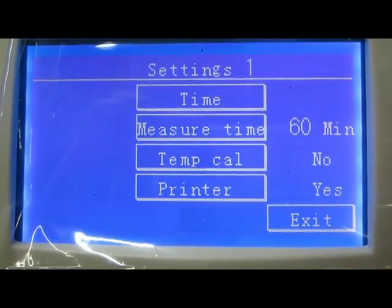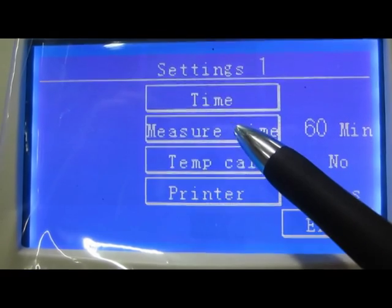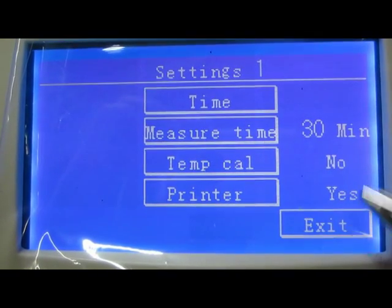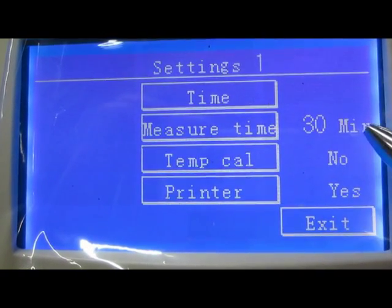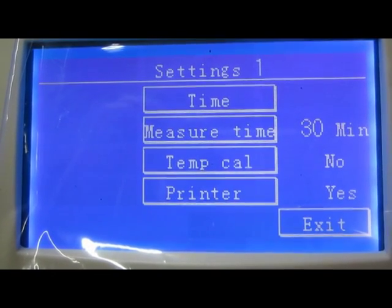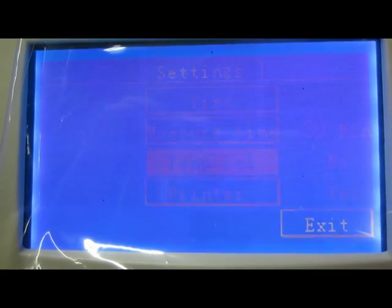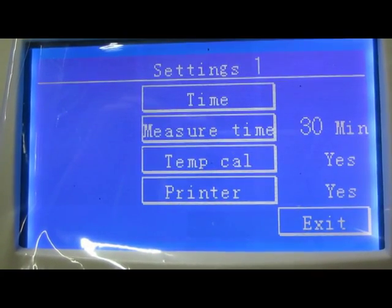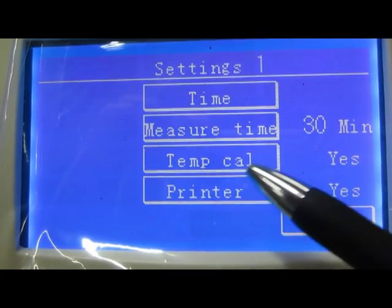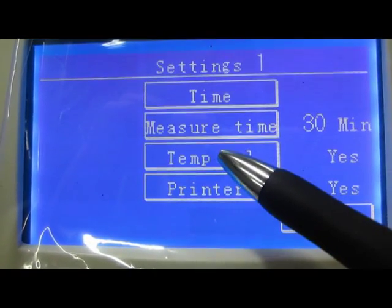In Setting 1, the user can change the measure time mode between 30 minutes and 60 minutes. You can also use the temperature calibration to fix the temperature at 18 degrees centigrade, following the Western method.